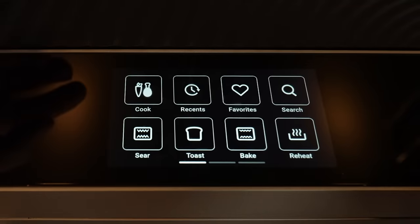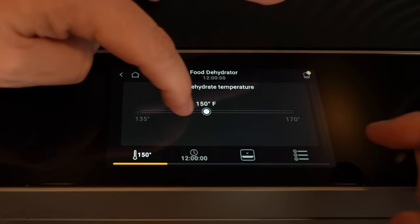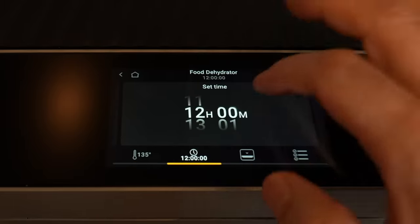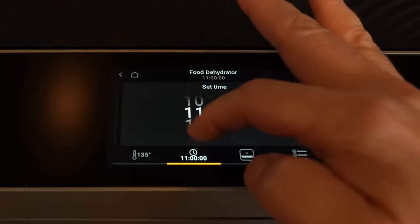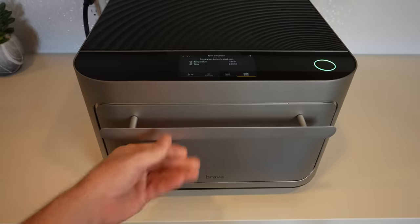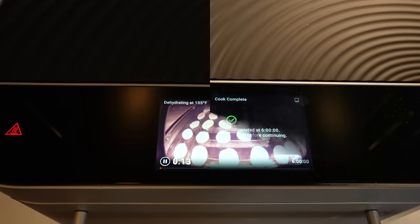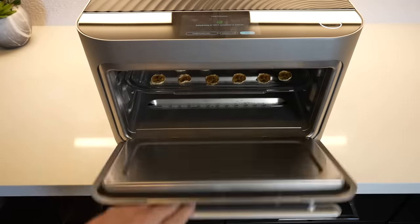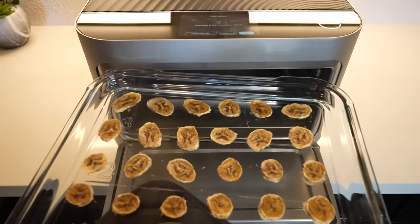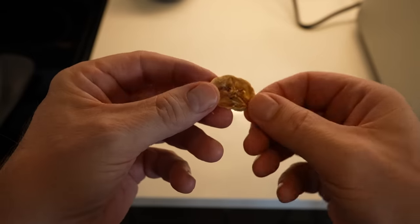The Brava also has a dehydrate feature. I set it to 135 degrees for six hours to dehydrate some bananas. After six hours, the bananas came out as a softer, more leathery type of banana chip — definitely dehydrated. It's not a crunchy chip style, but the feature does work.